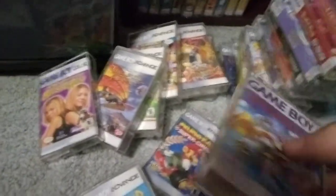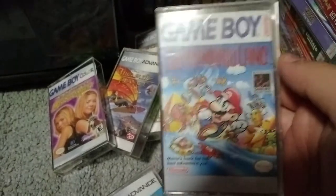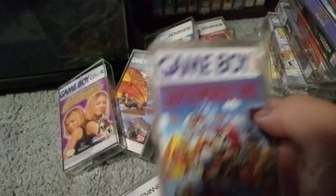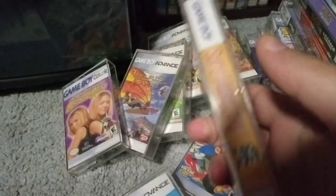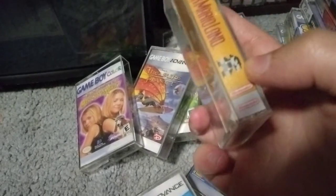Mario Land 2 versus Mario Land 1 — Mario Land 1 is kind of the first Mario game on Game Boy. It's not bad, it has some fans. It's the first appearance of Daisy. I'm not the biggest fan of it, I much prefer the sequel. I actually added this little 8-bit Mario on the spine because I needed something there and thought it looked good.